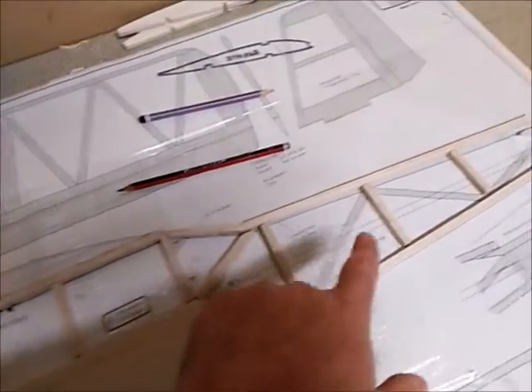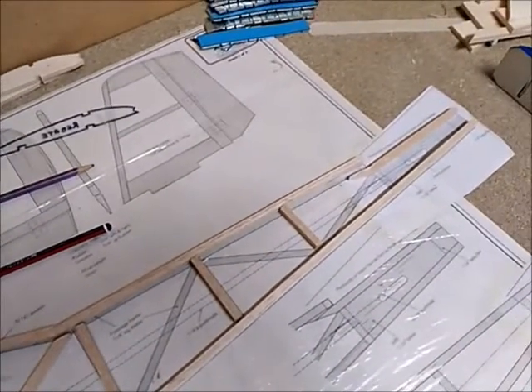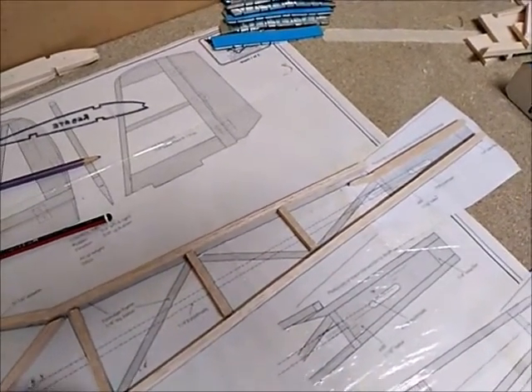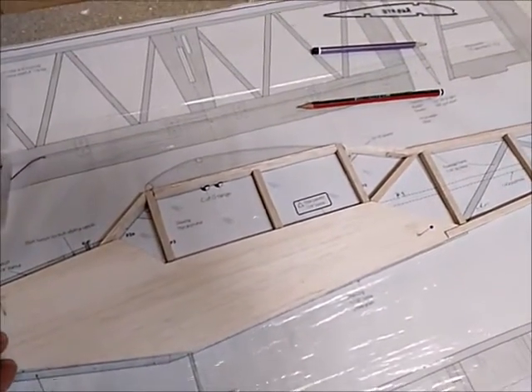Before I glue each of these pieces in position, once I'm happy with their current length and shape, I will make a duplicate so that way when I build up the second side of the fuselage it will be an exact copy of the original side.